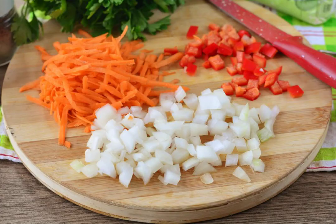For frying, peel the vegetables: onions, carrots, and sweet peppers. Cut the onion and pepper into small cubes, and grate the carrots on a grater.